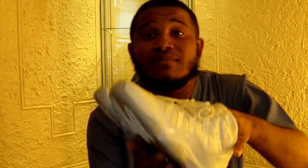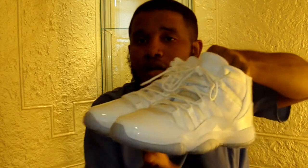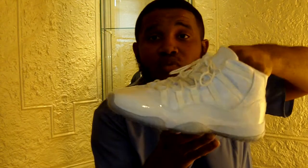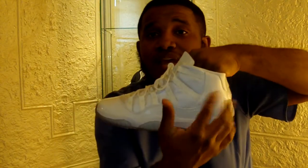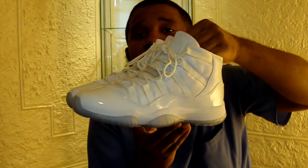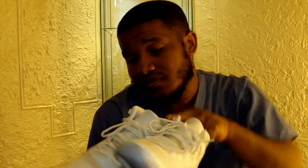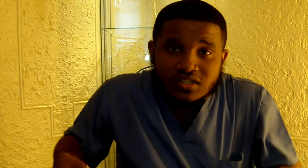For everybody that slept on these, you slept on something nice. A lot of people called these knockoff Columbias, but these will definitely be worth something in a few years because they're unique. Taking away the Jumpman logo makes it an all-white, subtle sneaker — these aren't loud anyway, so removing it makes them even more subtle. That's all I've grabbed besides some shells here and there.